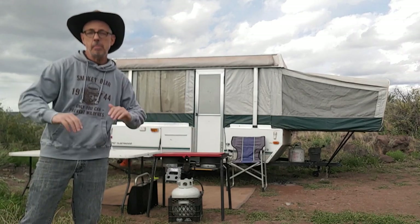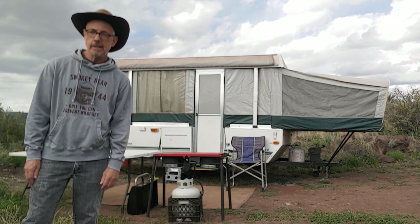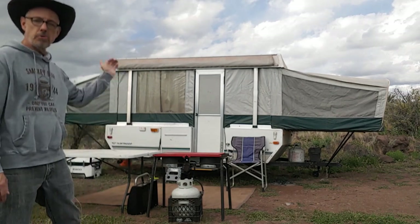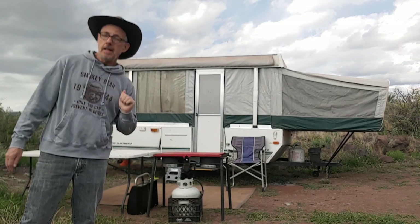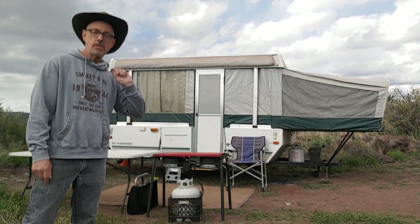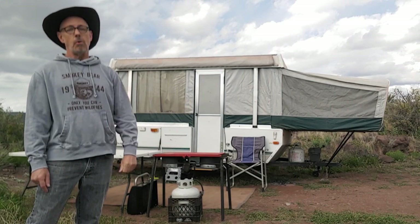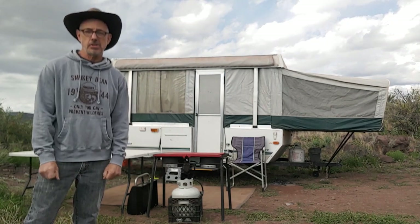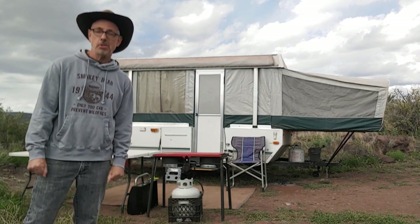Hello and welcome to the Camp Hygrome channel. We are here in the high deserts of Arizona enjoying a weekend of camping in my lovely 2005 Fleetwood Sea Pine. I wanted to go over today how I regulate the temperature inside so I don't get boiling hot in the summer desert or how I don't freeze myself in the upper elevations. So let's go explore this and see what my options are.